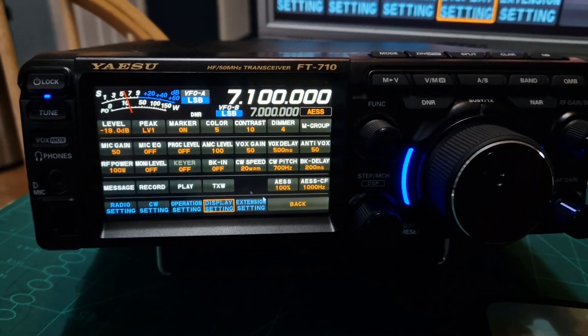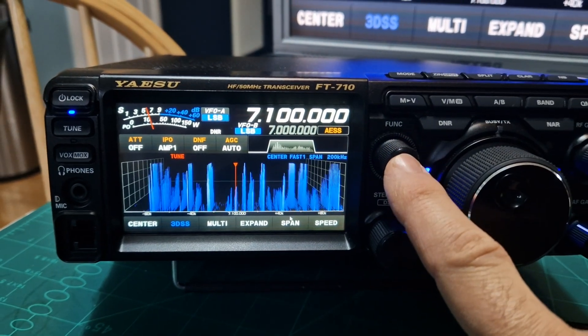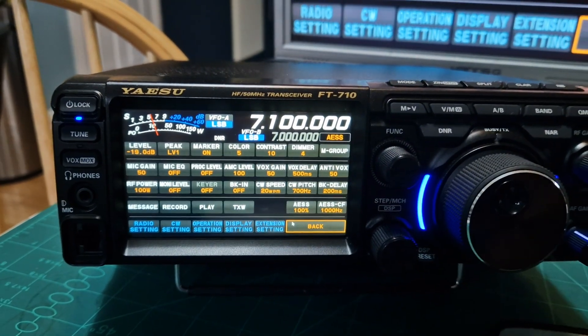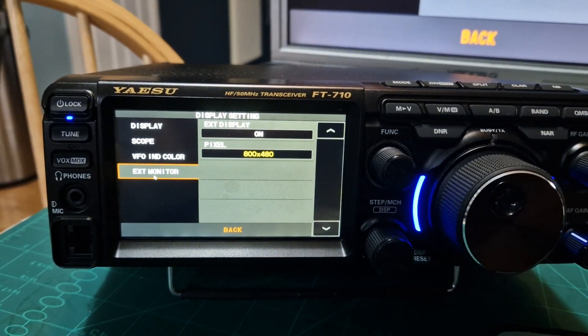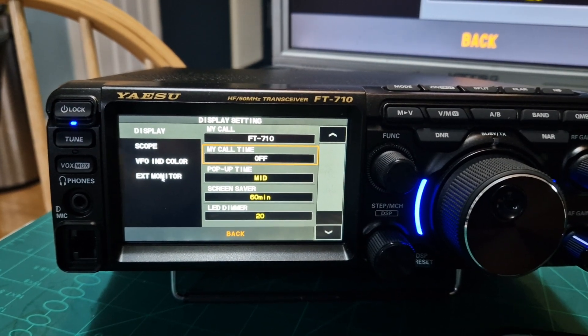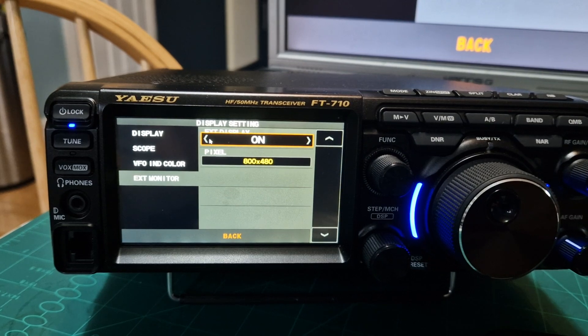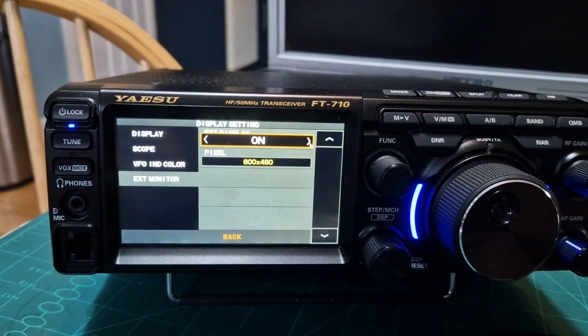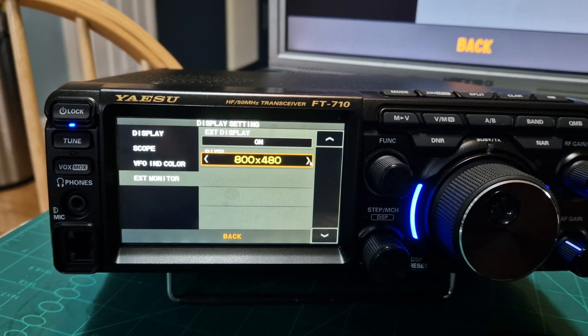So if you're in the normal menu, you push the function button — I don't know why they haven't added that to the mouse yet, but anyway. I'm using the mouse display, then just go down to external monitor at the bottom. Select 'external monitor' and then just go from off to on.